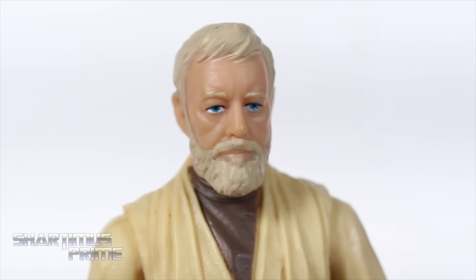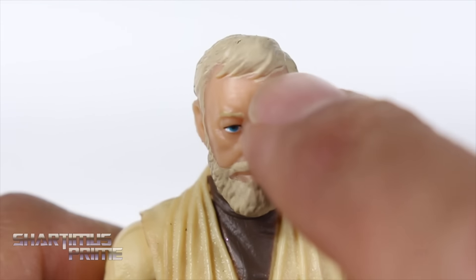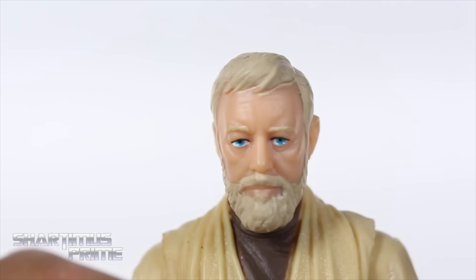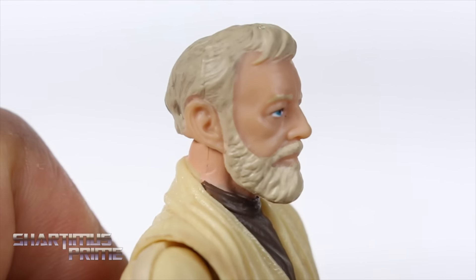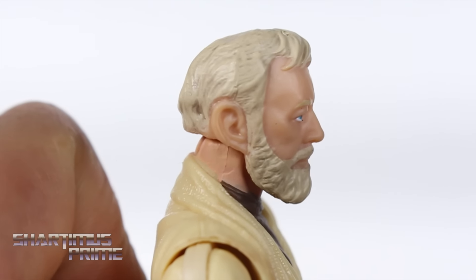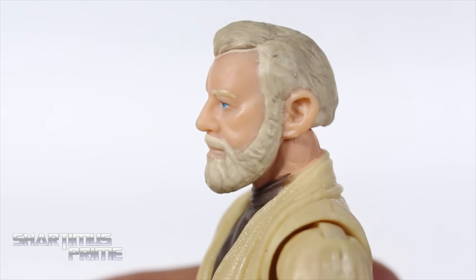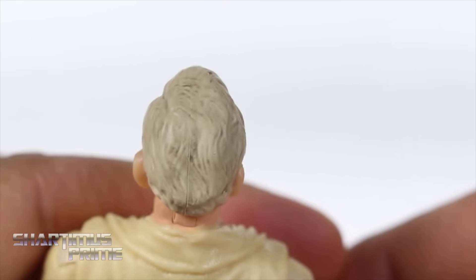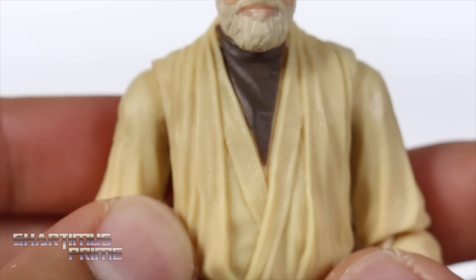I really think Hasbro did a great job capturing the likeness of Sir Alec Guinness — this looks really good. Just one little paint application flaw that bothers me: the white hair kind of bleeding onto the forehead. But the eyes look pretty good, I like all the wrinkles in his face, I like the beard — he even has his big Alec Guinness ears. We get some color variation in the beard and the hair as well. This is a very good-looking head sculpt with bright blue eyes.